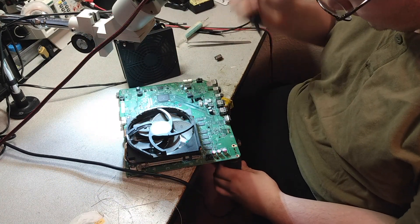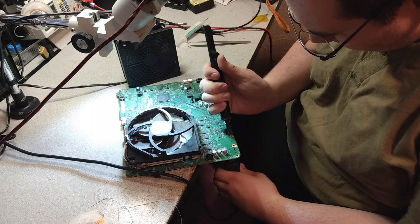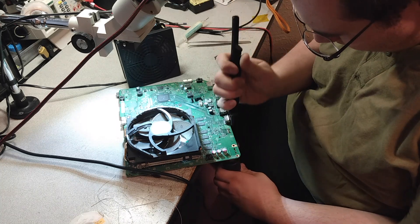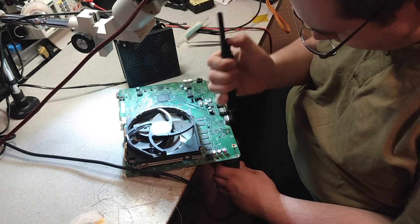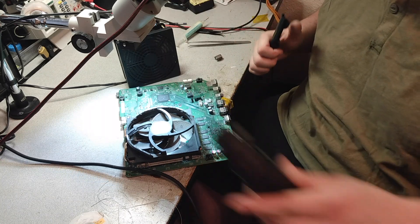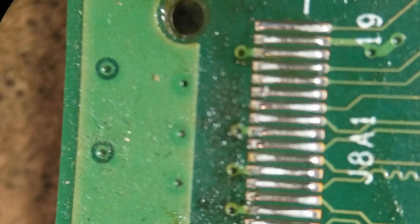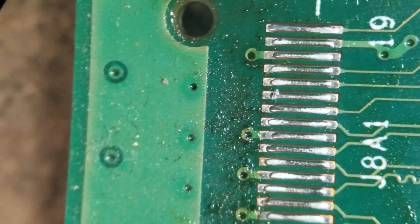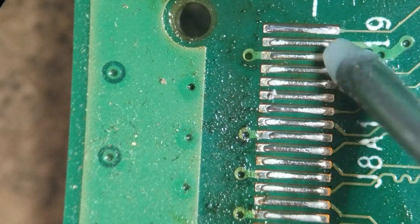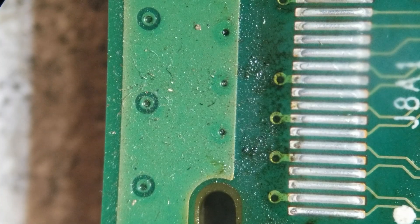Get the heat under here for just a moment because we're going to suck out these holes with this. Moving over these pads, we'll take some solder braiding.